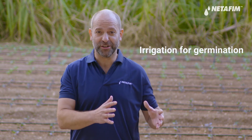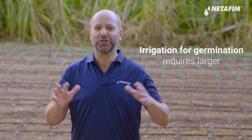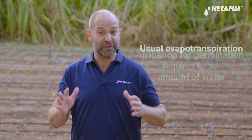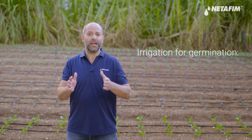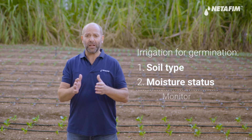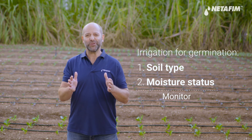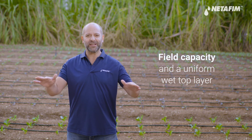Here's the key takeaway: when it comes to irrigation for germination and irrigation for profile filling, you're going to require larger amounts of water, and the usual evapotranspiration rules don't apply. Instead, you're going to need to plan according to your soil type and current moisture status, and monitor while irrigating until you reach that sweet spot of field capacity and a uniformly wet top layer.